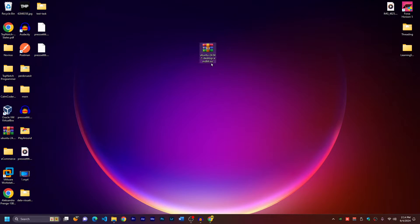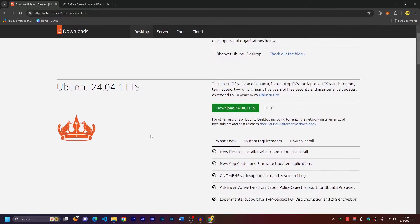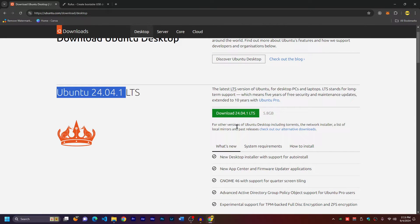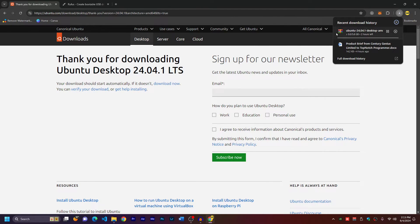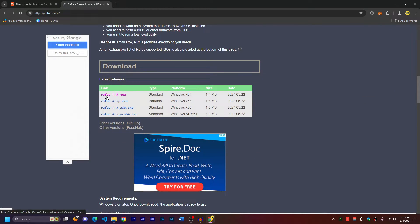What you need is to put the Ubuntu ISO image inside a USB stick, and then we're going to install it in a dual boot. Here I have the ISO file of Ubuntu, which we're going to put inside the USB. To download this file, go to the website linked in the description. You can download any version of Ubuntu — this is version 24. Click the big download button and the download will start immediately. It's 5.8 gigabytes. You also need the software Rufus, linked in the description — go to the website, scroll down, and click the standard type for Windows.